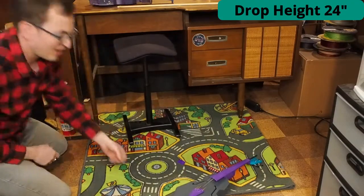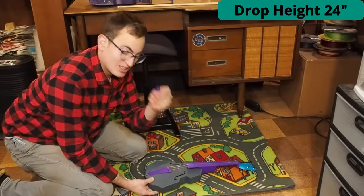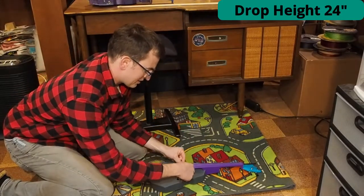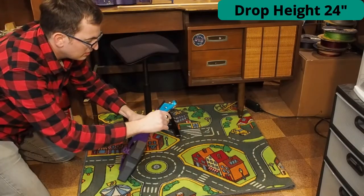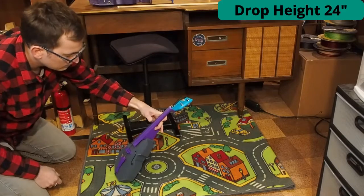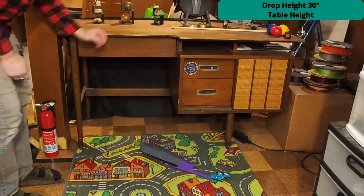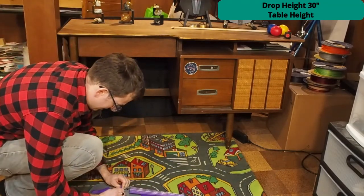Alright, we have our first failure — the bridge popped out. Easy enough, I'm just going to slide that back in. I promise it will break eventually. Again, bridge sliding around, lots of bridge sliding around.